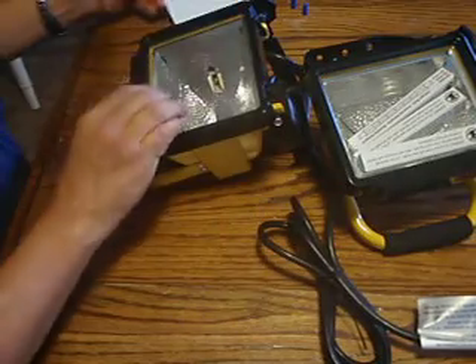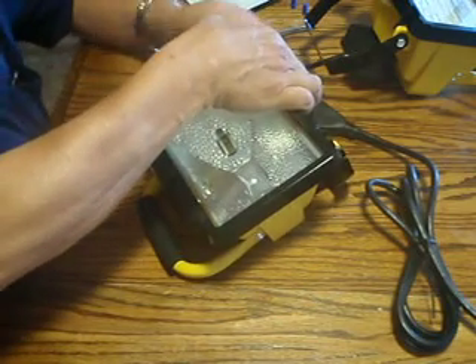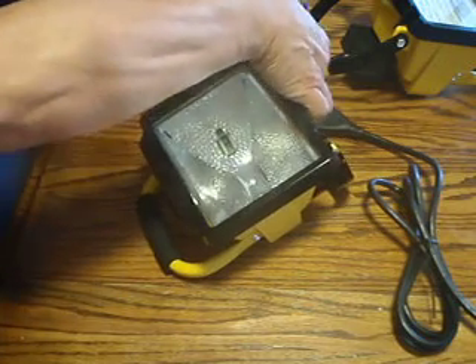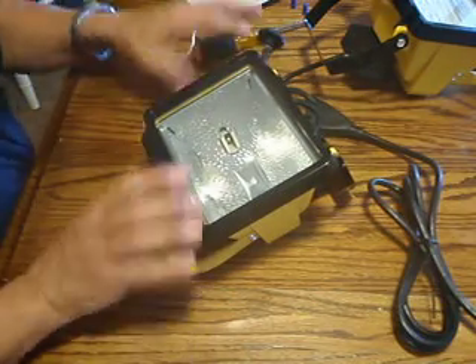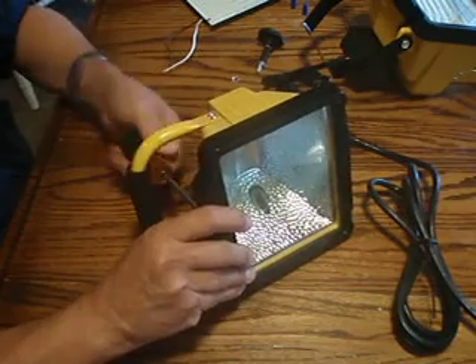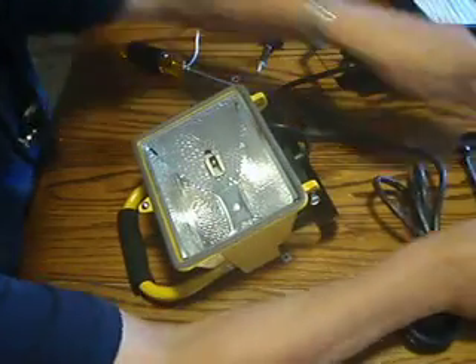We'll set the light. For demonstration purposes, I'm going to take off the cover altogether. If you decide to do that, pay attention to where the two washers go. Without the cover, it's easier to show you — that's why I'm doing it. The cover just comes off; it's that easy.